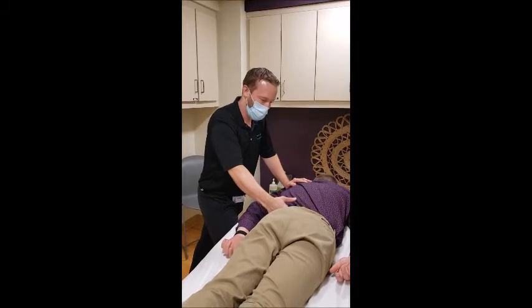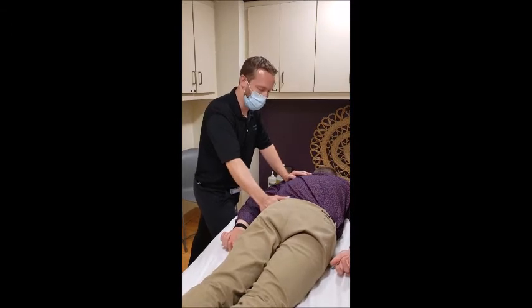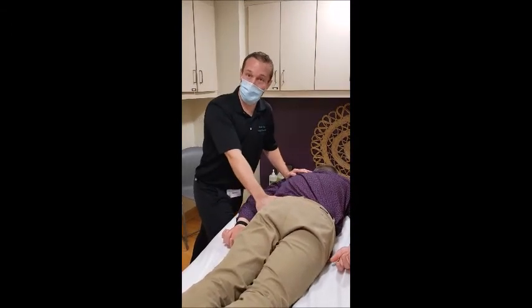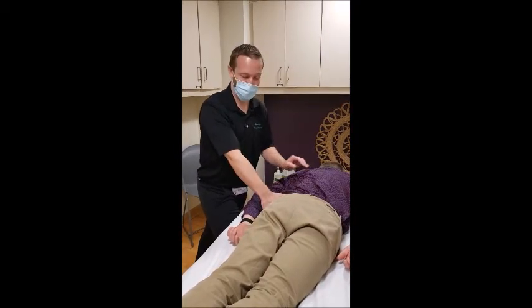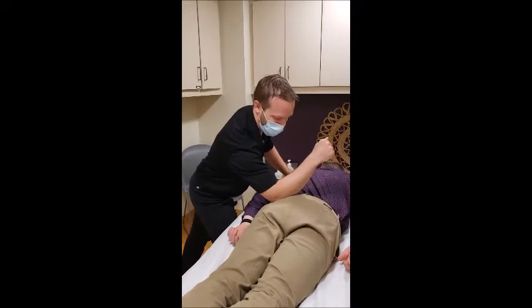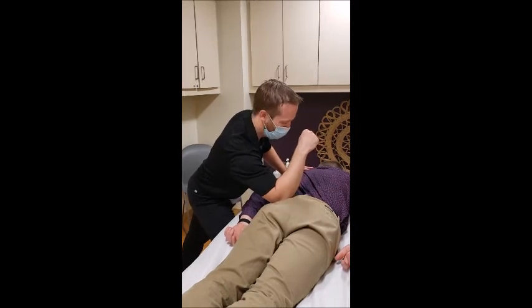Working towards the glutes. Let me know if the pressure is too much or anything causes any shooting sensation. A lot of times the cause of low back pain is actually a muscle called the piriformis — it's a deep glute muscle. The way to get to it is to use my forearm right in the center of the buttock, and we'll just settle in and slowly move around.